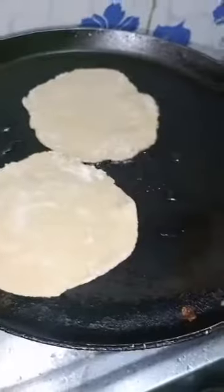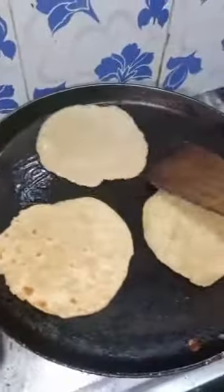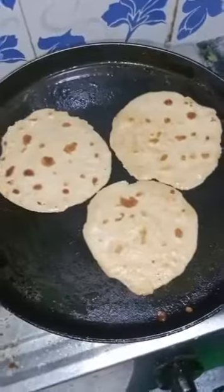Next, we will add chapati. This is the key to the taste. If you are liking it, you will add some salt and taste. Remember to eat some salt and taste.